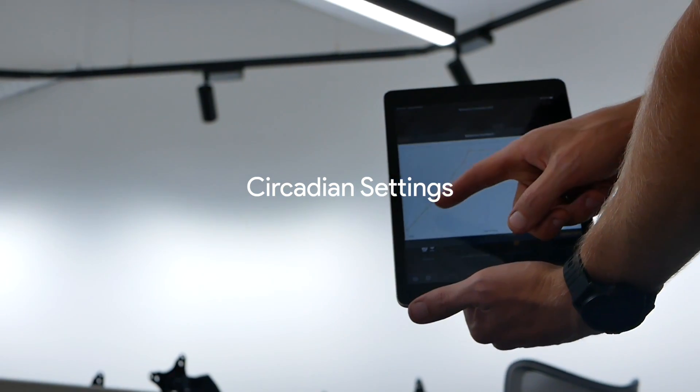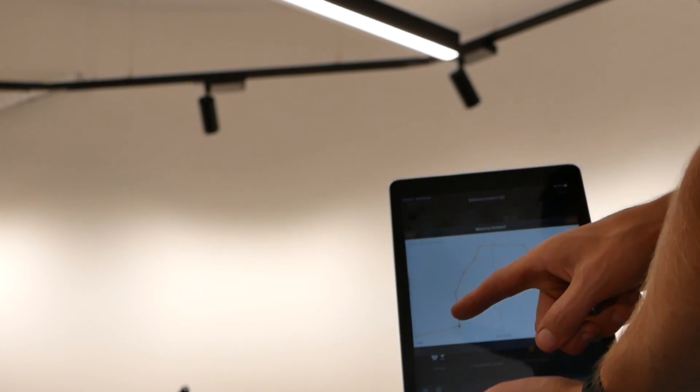Now, time clocks can be a pain — they're all very different and they are not an intuitive thing to set up. With Casambi, all this can be taken care of with on and off times and calendar settings. If we want to go one step further and we have some tunable white light fittings, we can use the circadian settings, with preset timing functions that can guide your colour temperature throughout the day with a few simple setup options.